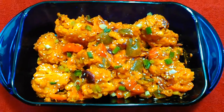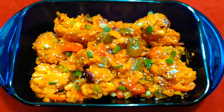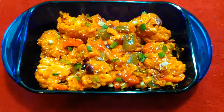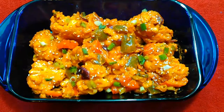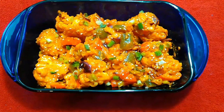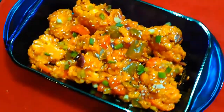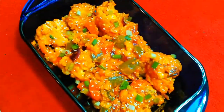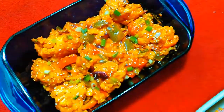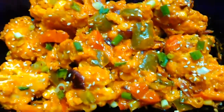My chili gobi manchurian Indian style is now ready to serve. If you liked my recipe, please like the video, share it with your friends and families, and subscribe to my channel for upcoming recipes. You can also leave your comment in the comment section. Thank you for watching. God bless you all.